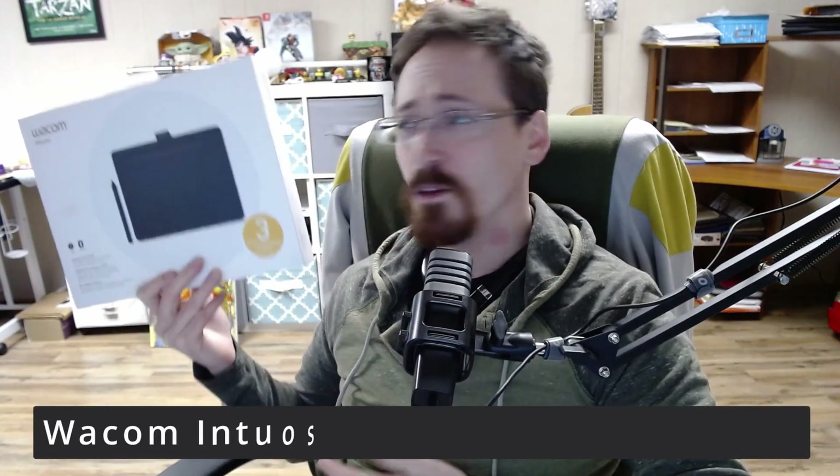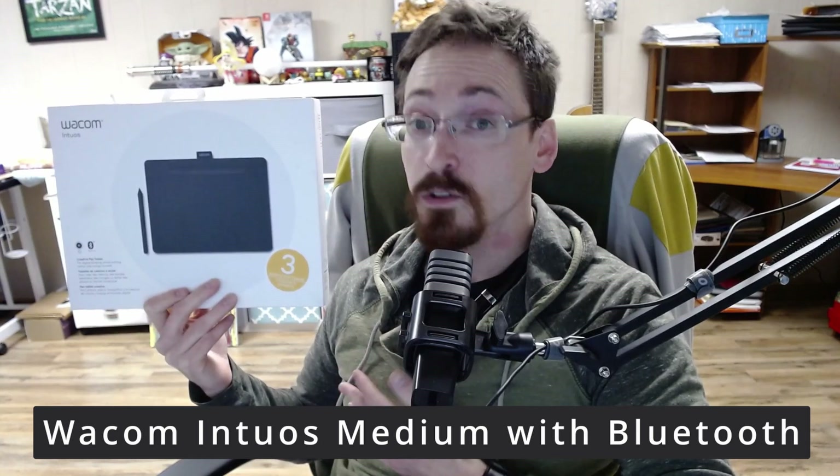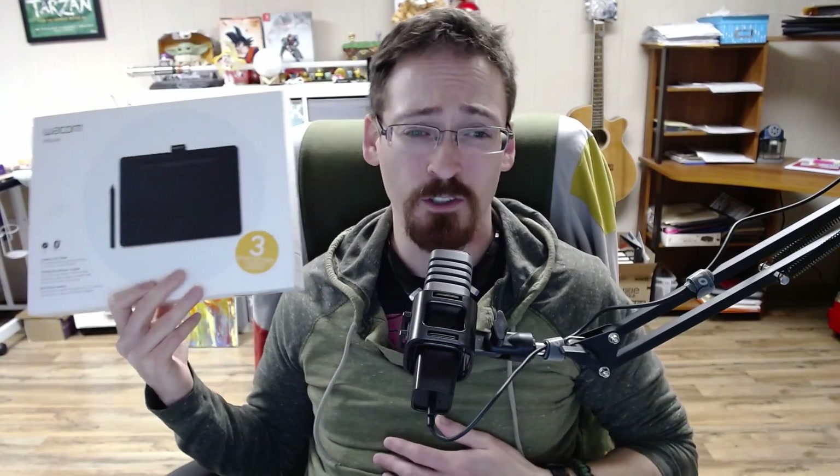If you're wanting a way to draw digitally, get a drawing tablet. They are anywhere between 20 bucks to two thousand dollars depending on what you want. This one of the best ones that I've personally had costs around a hundred dollars. It's definitely not the most expensive drawing tablet I've had — I've had some that went up to like three to four hundred dollars. This one's probably one of the best I've had, and it's roughly the same size as the Repaper, but it's strictly for drawing digitally. Basically you take the pen and it makes the pen into the mouse on your computer — that's it. It's got pressure sensitivity and stuff like that. If that's all you need, get one of these and save yourself a hundred bucks.